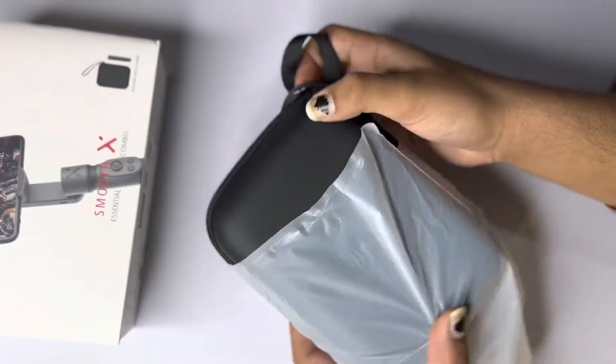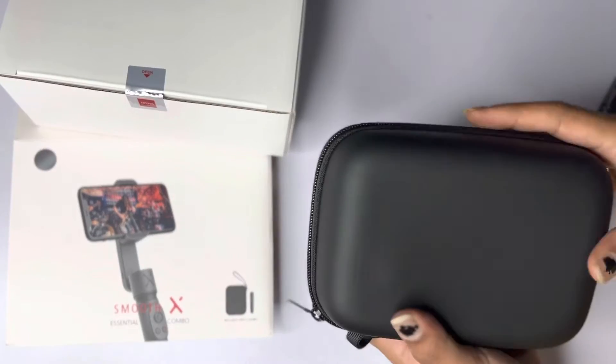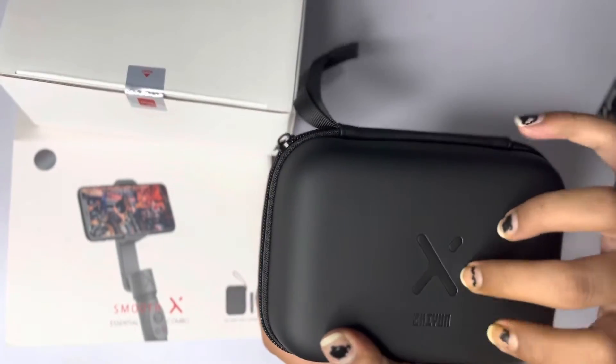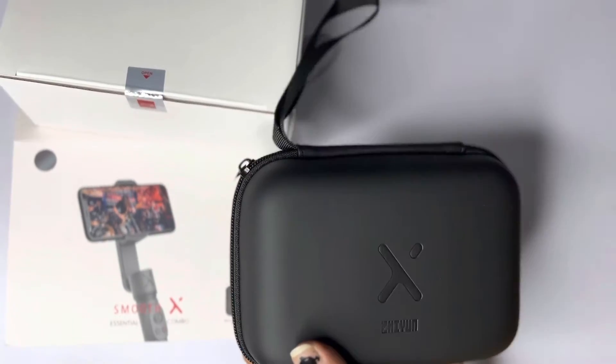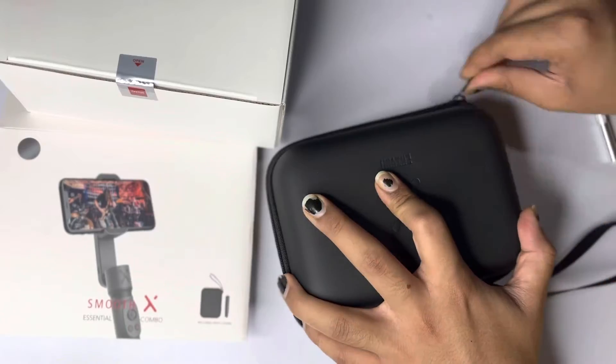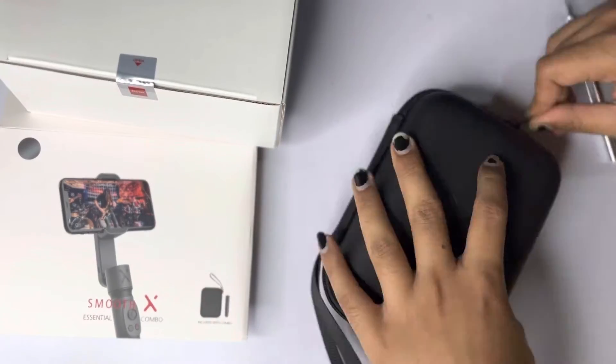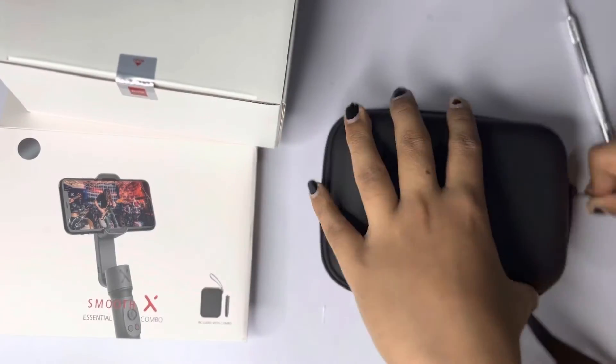It's a nice black case. It does look like it's going to be a hard case, but it's actually very soft and very smooth. I feel like it's good quality, but it's not protective enough — it will break literally. It's very easy to compress because it's very soft. But if you're just keeping it on a table it's fine. The zipper is very good quality and doesn't feel like it's going to break off.